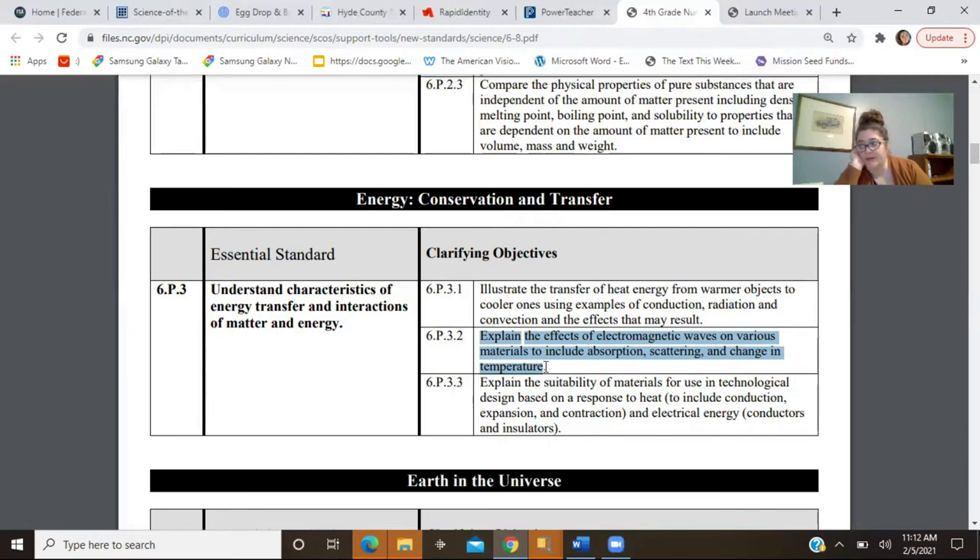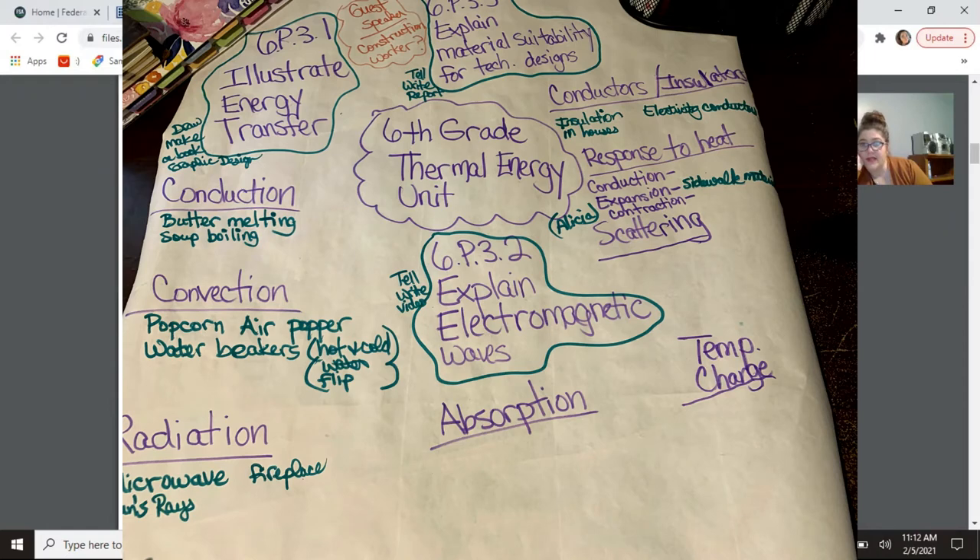Basically what I like to do is create a web that includes the standards for the unit, and then I just start listing all the different ideas that come to me for showing the things students will be tested on in that standard. I always dissect the standard based on the verbs students need to be able to perform for assessment purposes. That helps me design my assessments, and then from there I go backwards and create activities that will help students successfully complete that performance assessment. I use backward design — starting with the test, working backwards to the activities.